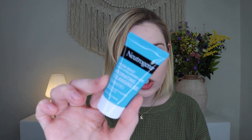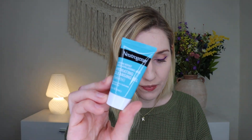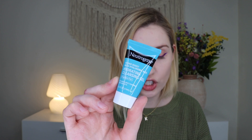From Neutrogena I have their Hydro Boost Fragrance Free Hydrating Gel Cleanser. The full size is $8.99 for 7.8 fluid ounces; this sample is 0.5 fluid ounces. It says it gives your skin all the hydration it needs. I love Neutrogena's products and this seems really nice. It's not sealed but it's just a gel — and since it's fragrance free, there's nothing to smell. A nice little gel cleanser sample.